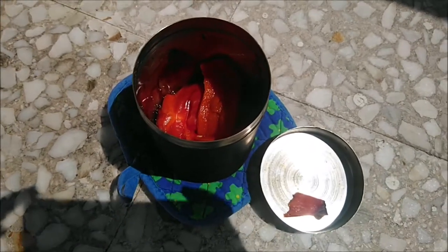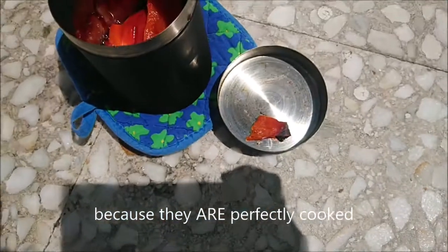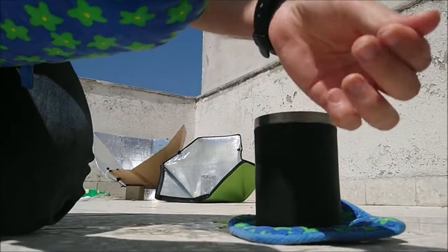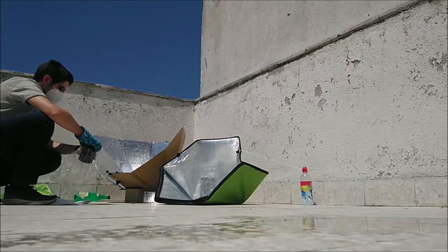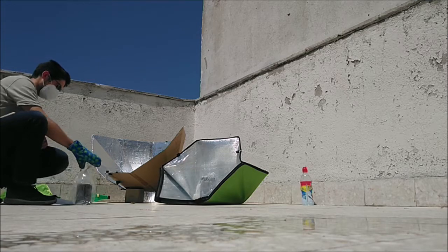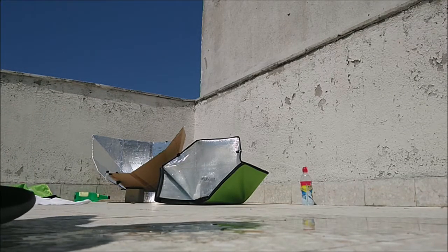I won't say it is already done, but it seems like it's almost done. Some pepper again — roasted by touching the lid. Let's see if I can remove some of that; it's completely dry. The thermometer on the shadow — I think it's reading 80 or 85 degrees Celsius.